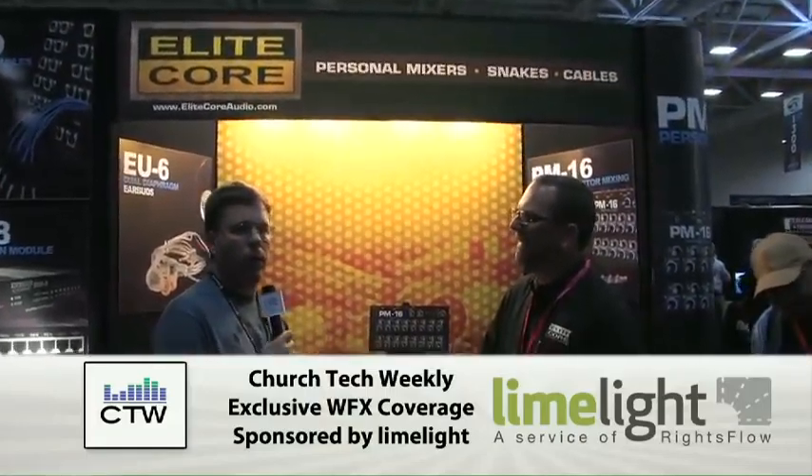We are here at a booth called EliteCore, and this is kind of the first time we're seeing this product. I'm here with Chris Ward of EliteCore, and he's going to share with us a little bit about their new PM16 Personal Mixer.